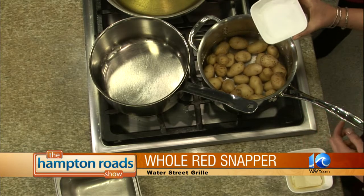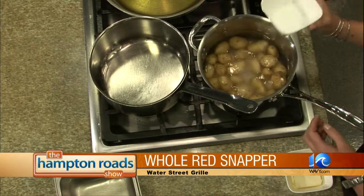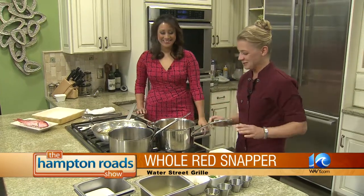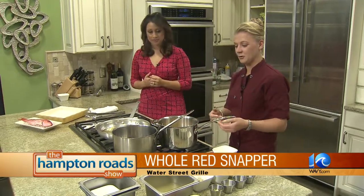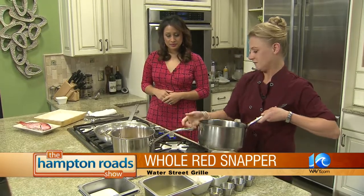With salt potatoes you want the flavor, and we actually add a cup of salt. A cup of salt — it doesn't seem too healthy, but honestly with the mixture of everything it's really really good. So we're going to let this cook — we're going to bring that up to a boil, let it cook for about 30 minutes, or until fork tender.